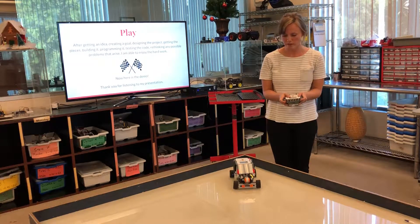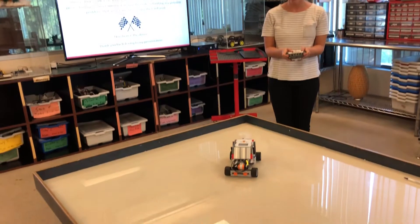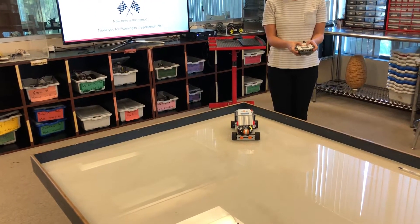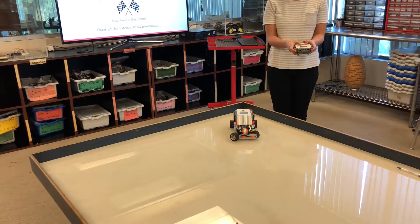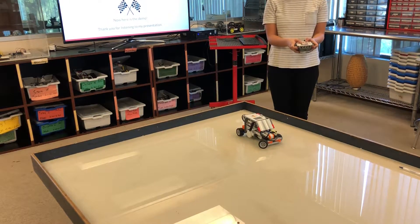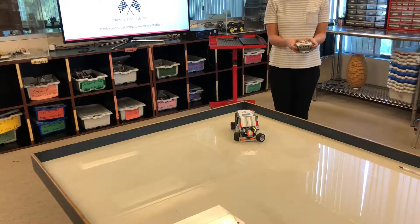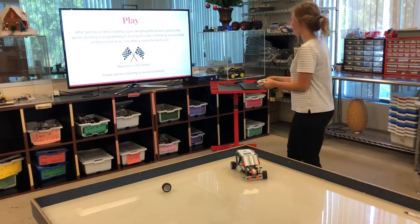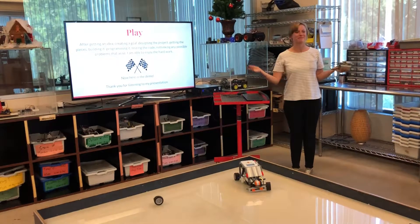Now I'll give you a demo of the car. This button allows you to go forward, this one lets you go backwards, and then this one will turn it to the right and turn to the left. So I can go forward, turn like this, and reverse to the right. Thank you for listening to my presentation.